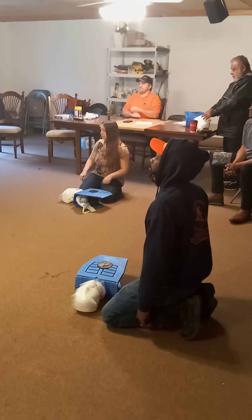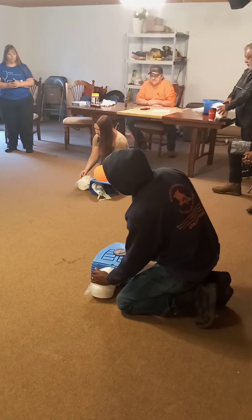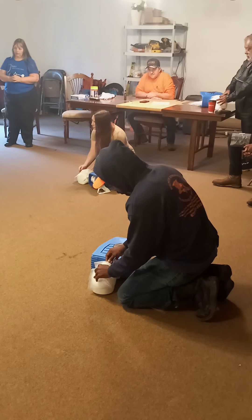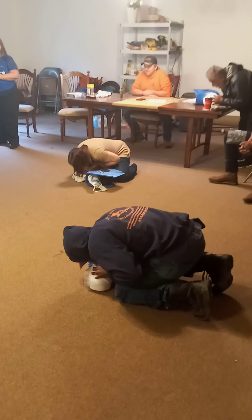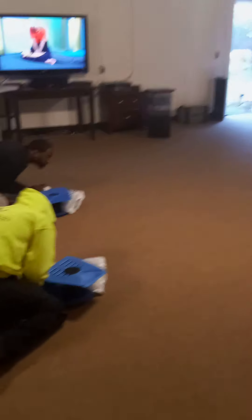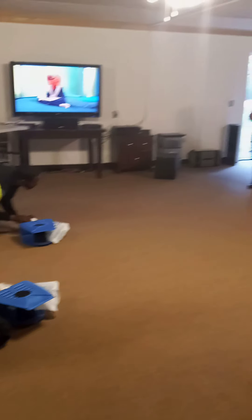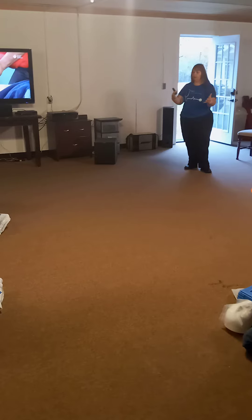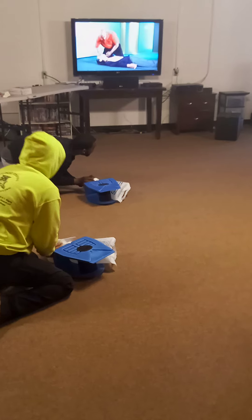Put one hand on the forehead and the fingers of your other hand on the bony part of the chin. Tilt the head back and lift the chin. Hold the airway open, pinch the nose closed, and take a normal breath. Cover the person's mouth with your mouth. Give a breath for one second. Give a second breath for one second. Watch for the chest to rise.